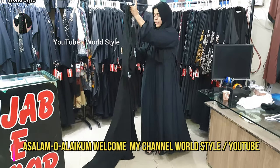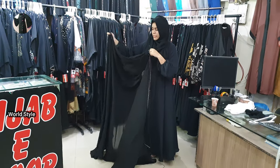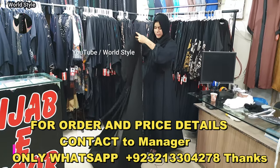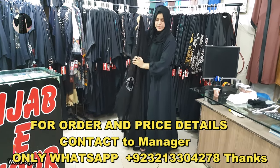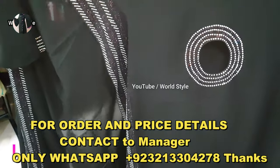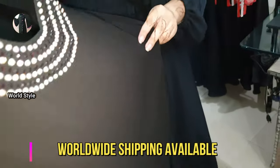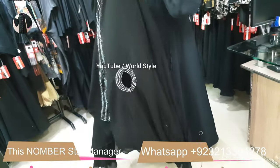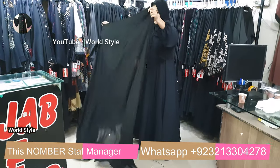Assalamualaikum, welcome to my channel World Style YouTube. This is a cap style chadr which I made for myself. This style is something like this — this is the whole slip, this is multi stones, this is the slip.